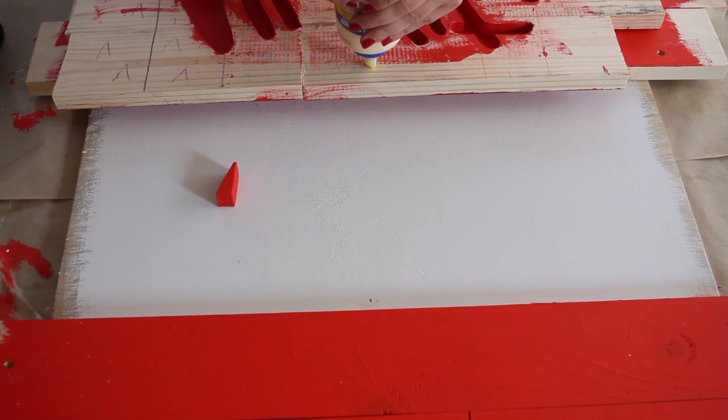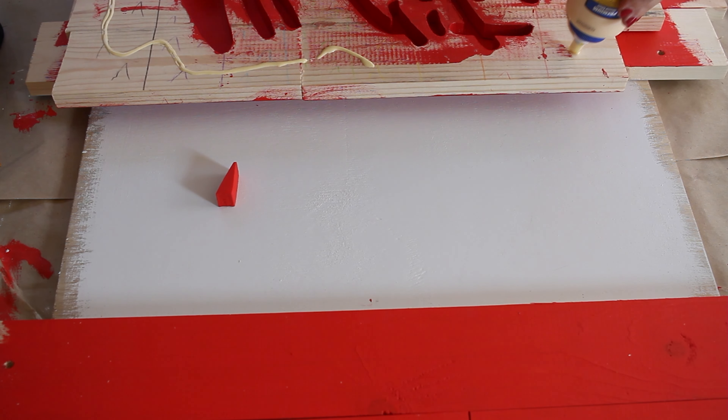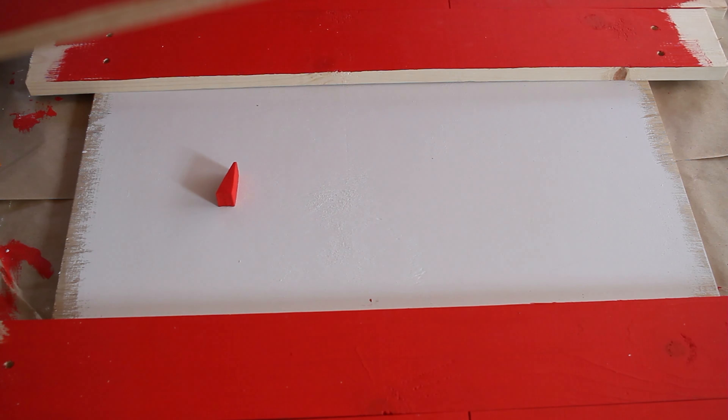Now that our sign is assembled, we're going to glue it down and then come through with a brad nailer to fix it in place.